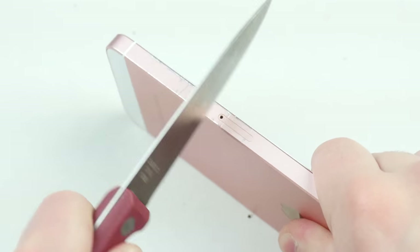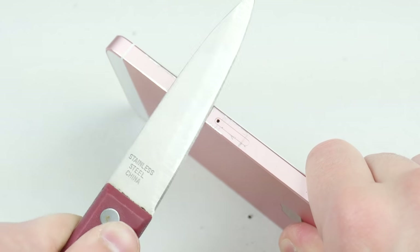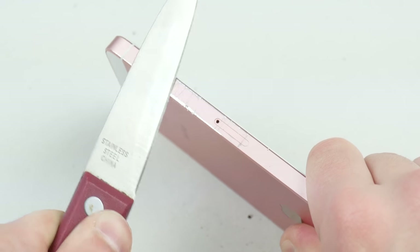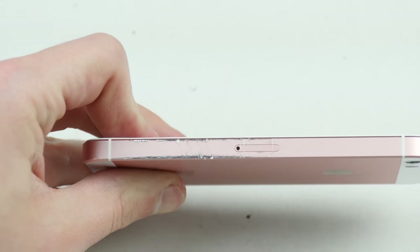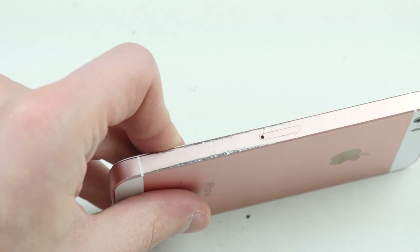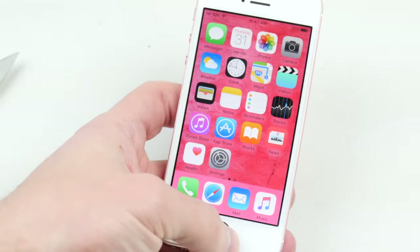One thing I've noticed is how easily the paint peels and chips off, especially on this SE model. I don't remember this type of stuff happening on the 6 or 6S, but it's just become so much more visible — the extent of the damage. So guys, let's go ahead and move into that hammer test.